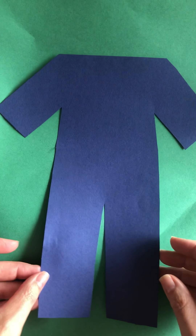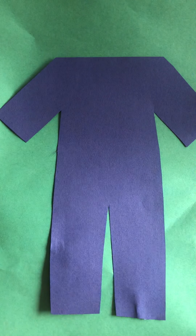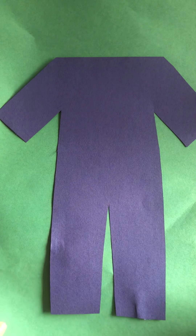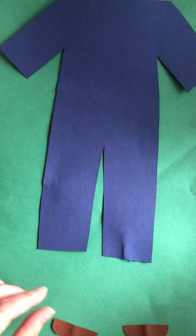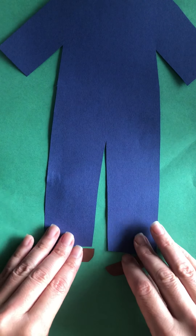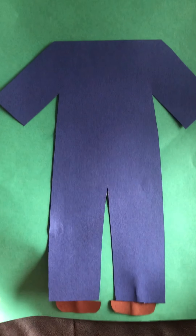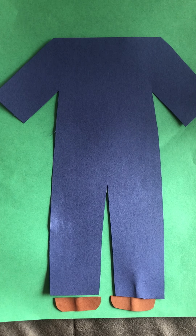Let's start out with his pants and shirt — it's kind of like a jumpsuit. We're going to start by adding his shoes. You don't need to glue him down yet because he goes all the way at the bottom. There's his shoes, and then the bottom of his pants have a little cuff.